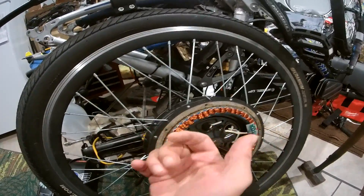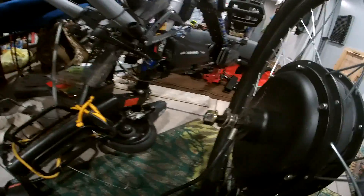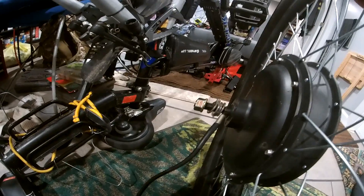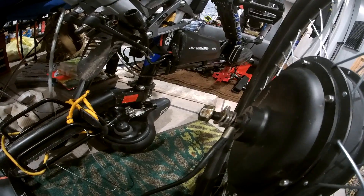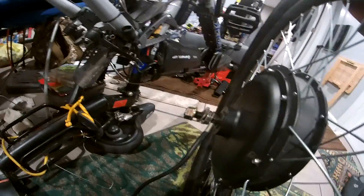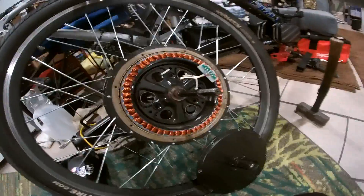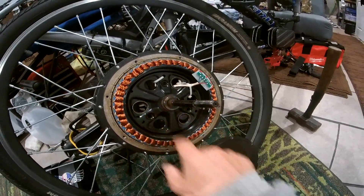Just tap it a little bit back and forth so you don't tear the wires off, because it's real tight. You can see I moved it out a little bit — moved it out both ways just to pop that cover off, just enough to pop that cover off.